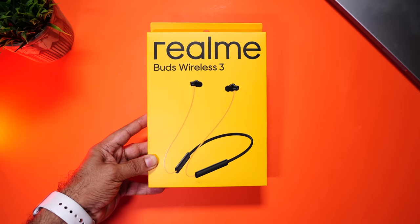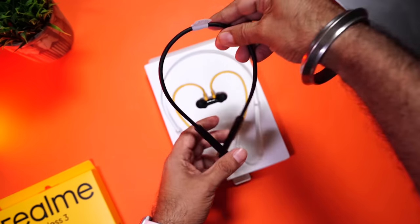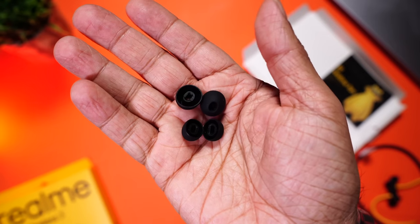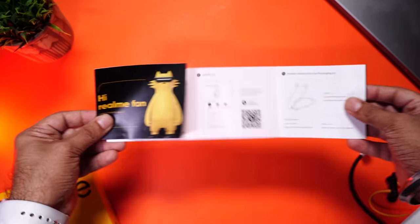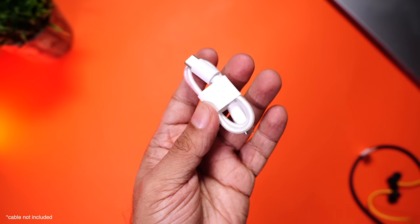Starting with the unboxing — there's a simple yellow box from Realme. Inside, you have the neckband, along with some extra buds of different sizes and a user manual. No charging cable is included. But that small wire doesn't use a special cable — everyone already has a USB-C charging cable at home. Including it would just escalate the cost for something most of us won't use.